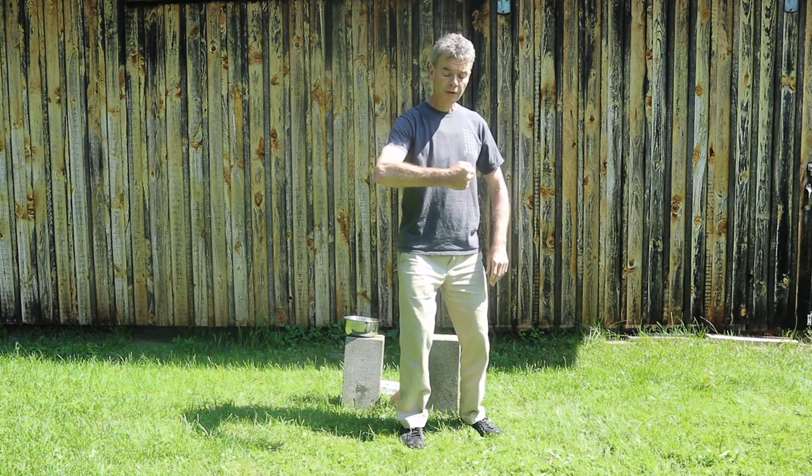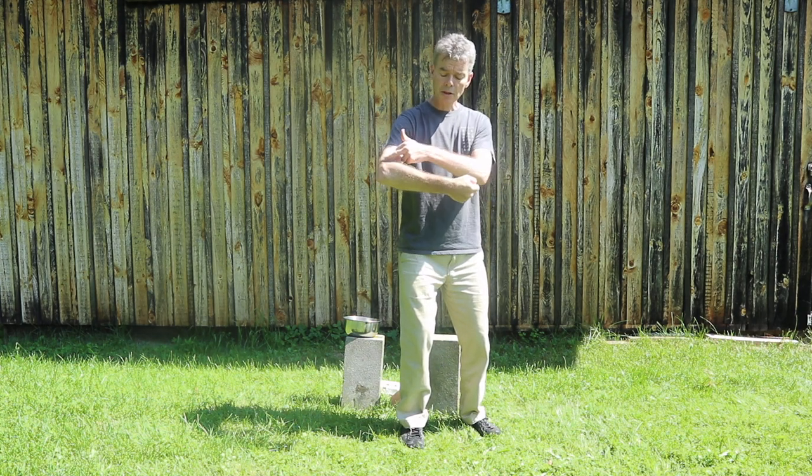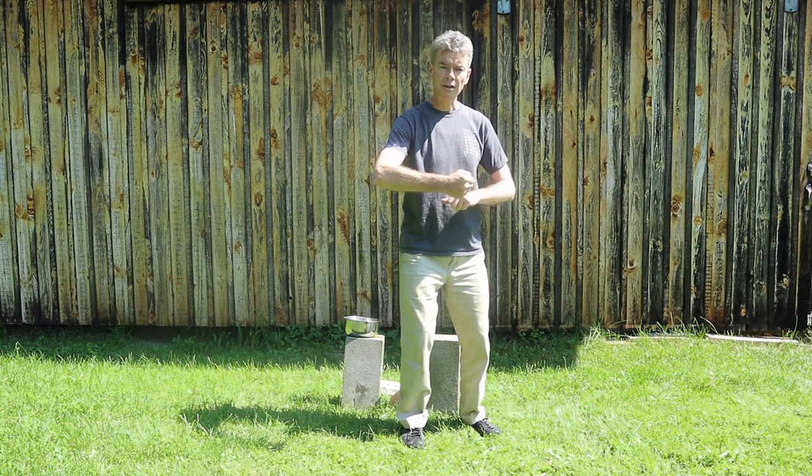If you clash with all five knuckles, what happens is you tend to create angles in the wrist here and here, which not only dissipate the energy coming to the knuckle but can also cause injuries at the wrist.